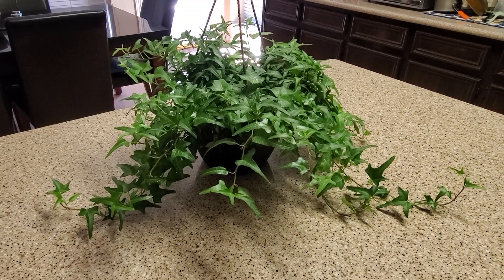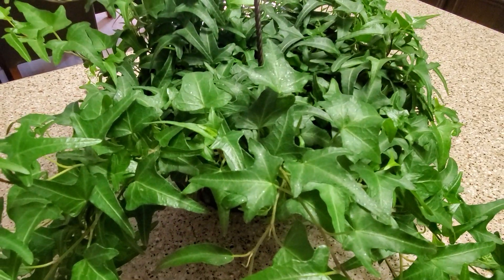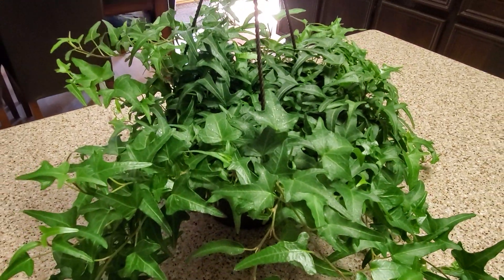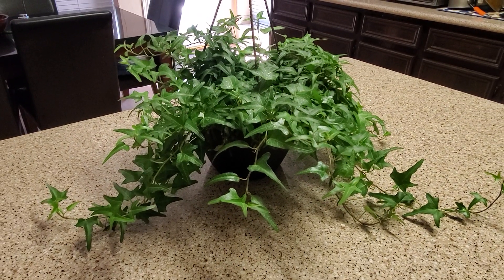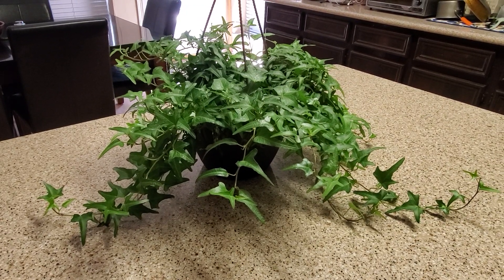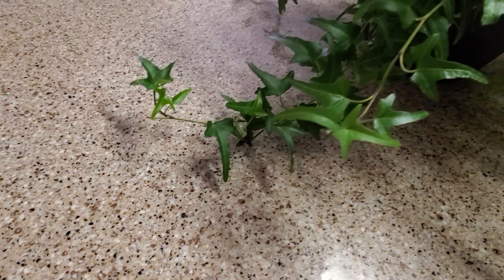Hello everyone and welcome to my channel. I just want to show you this new plant that I just got. It is an ivy called the Hedera Helix Ivory. I got it at Lowe's and it was about $15-16 for this plant, and well worth it. As you can see, it is a trailing plant with a lot of trails on it.